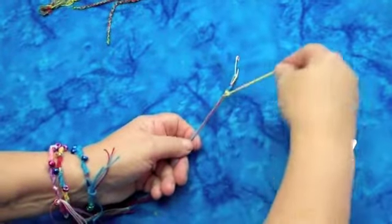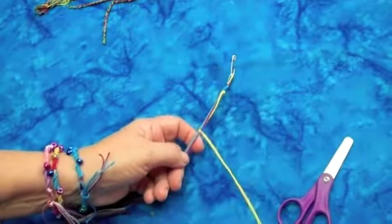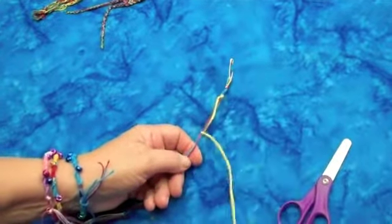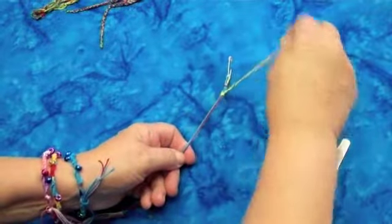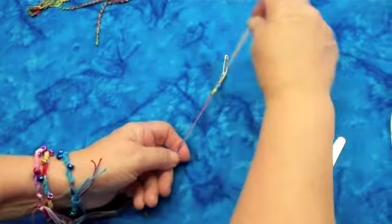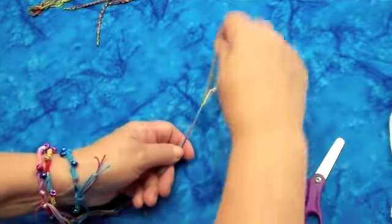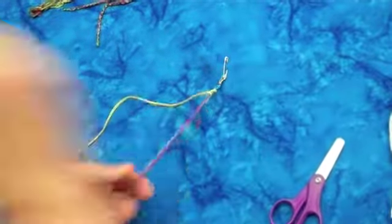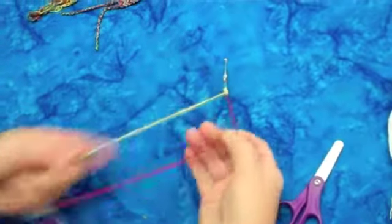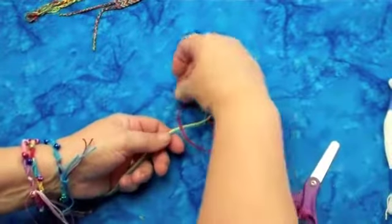I was teaching my grandchildren how to do this last weekend when they came to visit. And when their dad came to pick them up, he was like, 'Oh, that's great, Audrey and Seth.' He said he still has the friendship bracelets he made when he was in high school — he has them upstairs in a shoebox in the attic. I thought that was so interesting that a craft project was so valuable to him that he still has them now that he's almost 40 years old.